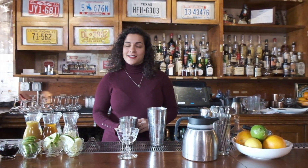Hi, I'm Andrea Tadiosian, she/her/hers. I'm president of the DC Craft Bartenders Guild and today I'm going to be making my sunshine sherry daiquiri.